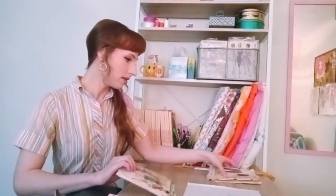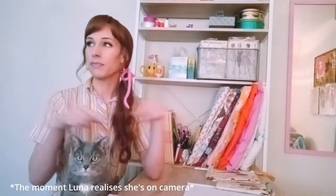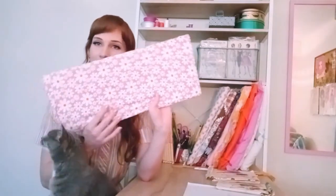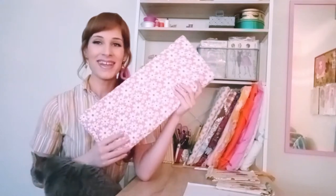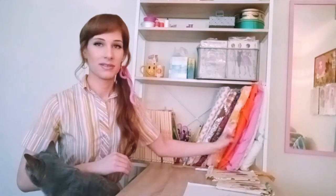I figured I can kind of Frankenstein something together using this pattern as the bodice and just a pair of shorts underneath and then some panels for the skirt. My plan is to use a printed fabric for the collar and the shorts and then just a plain orange black cloth for the body of the dress.